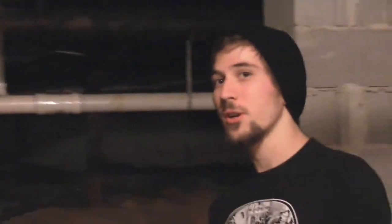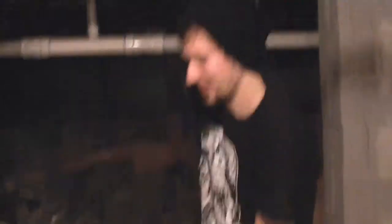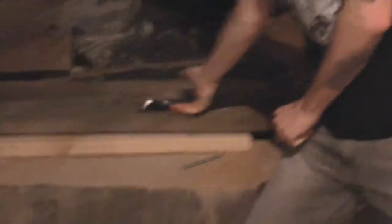We're doing tip number one in Zach's Corner workplace tips. Before you put your shoes on, you want to stretch. You just want to stretch your legs. You just want to stretch it out.